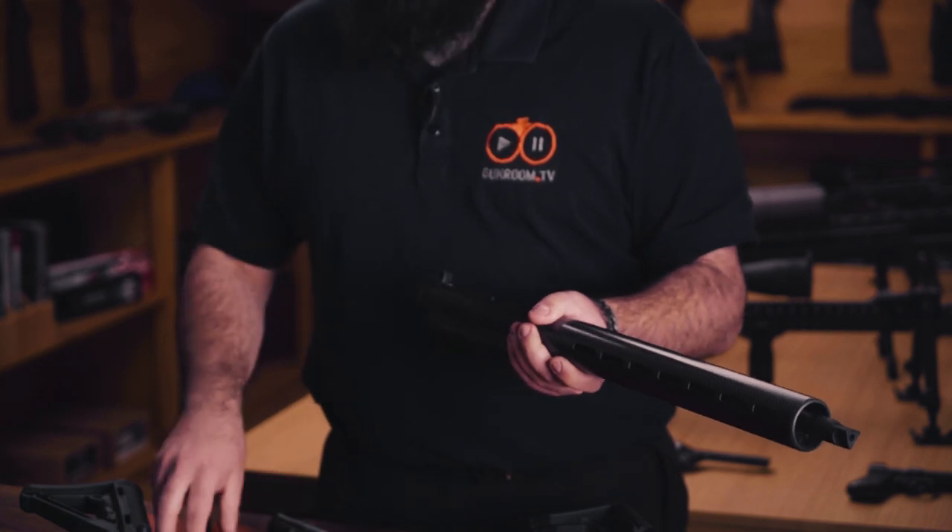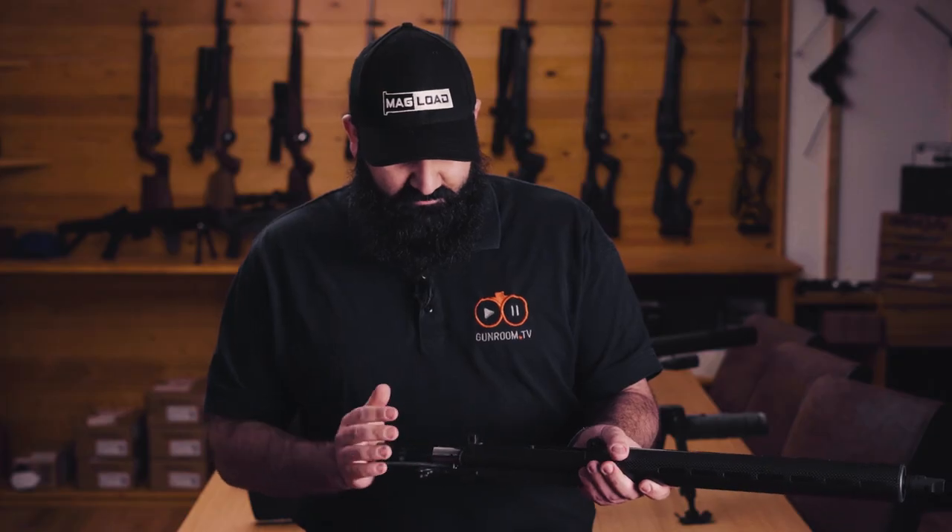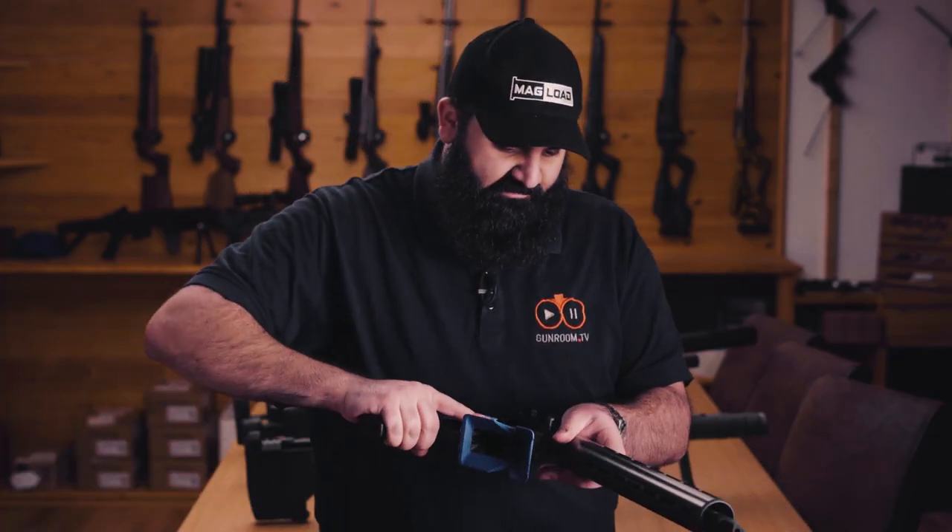Popping the gun back together is dead easy — we're just going to start with the bolt handle part way in, drop the bolt in, and slide the entire lot home. We can now attach the upper back to the lower.